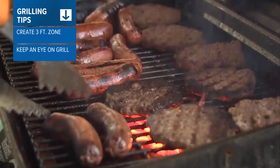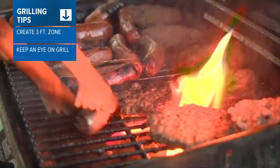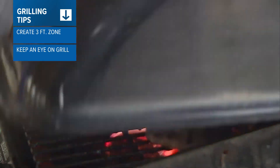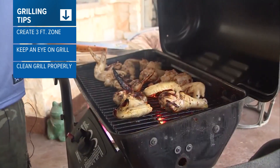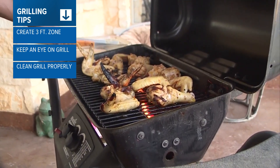Don't ever walk away from your grill. You need to be there attending that live fire. And if you're using a charcoal grill, make sure you put your coals in a metal can with the lid after they have cooled. Let's talk about cleaning that grill, because you're going to want to remove the grease that can start a fire.